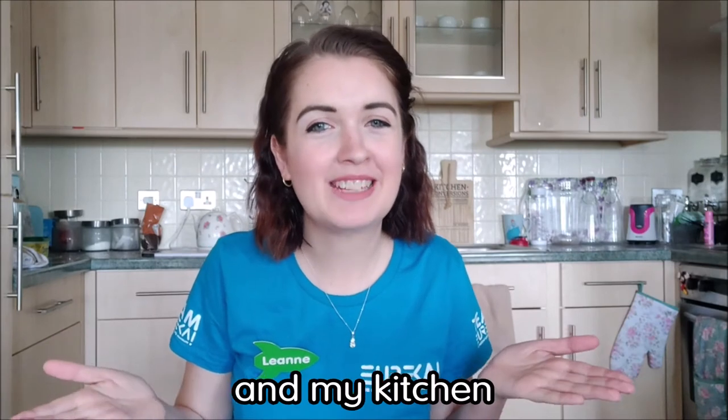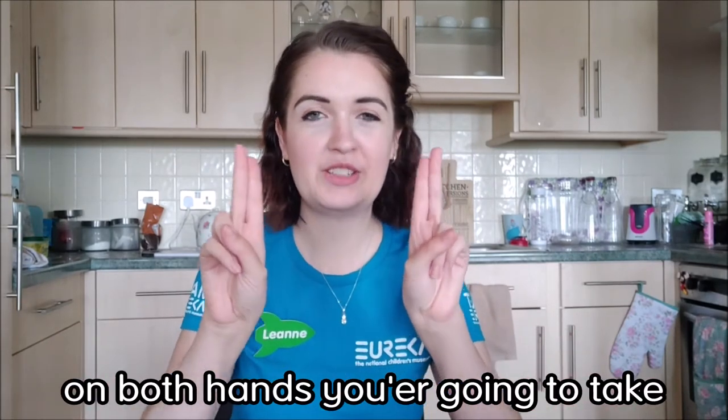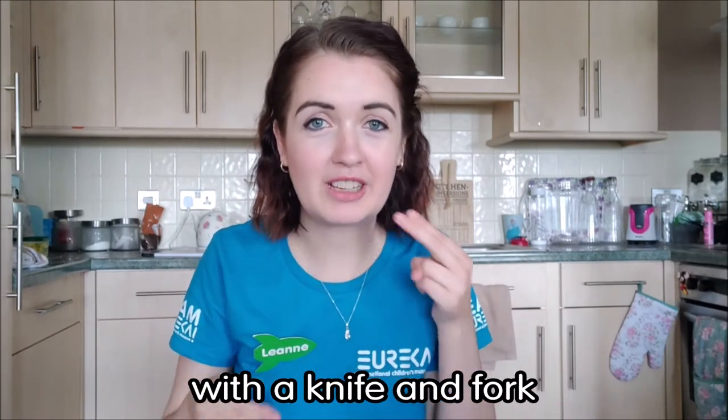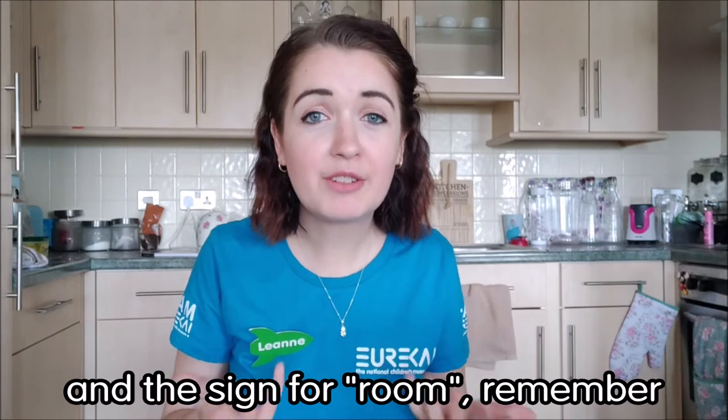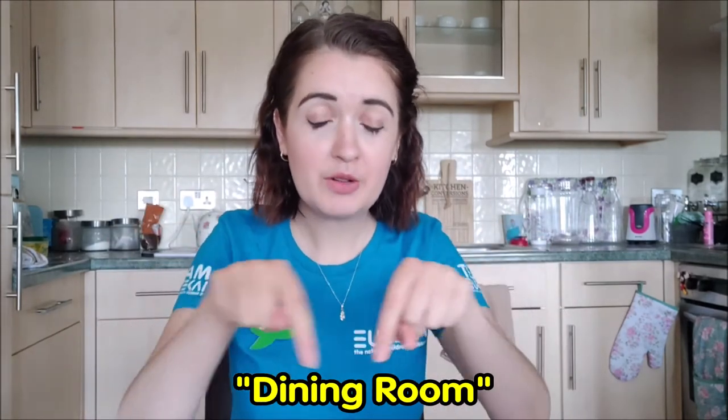Here we are in my dining room and my kitchen. The sign for dining room: on both hands, take two fingers and mime like you're eating with a knife and fork. So dining. And the sign for room, remember, was taking your pointer fingers and drawing out a square. Dining room.